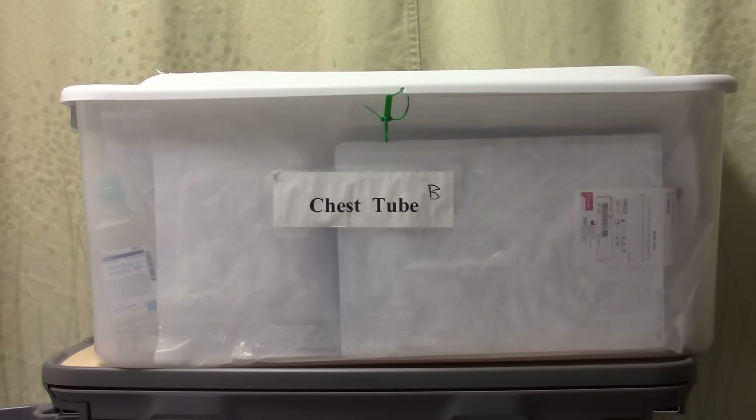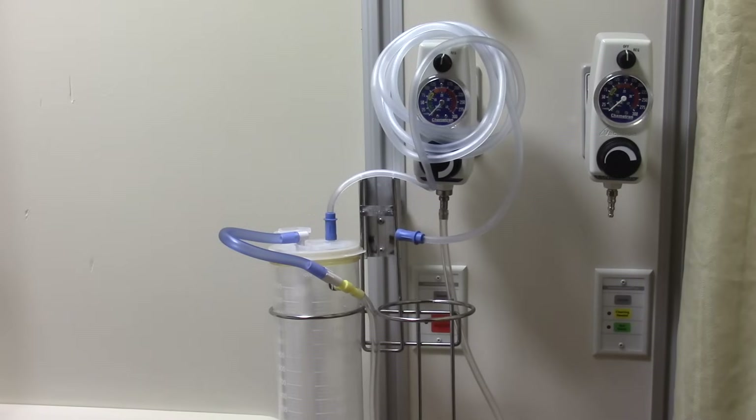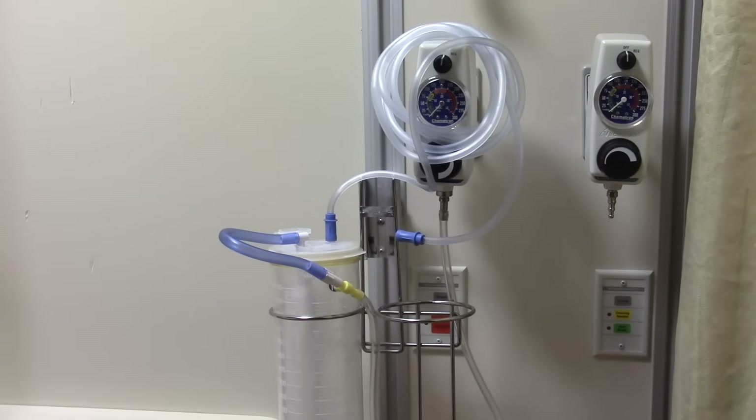To prepare for chest tube insertion, get the chest tube box. Other than medications, it contains everything that the practitioner will need. Prior to insertion, set up wall suction using our standard suction liner and tubing.